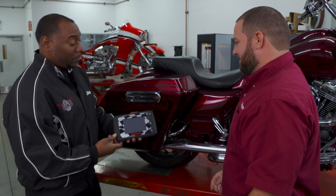Let's start with Josh. You and your team invented this tool. What can it do?